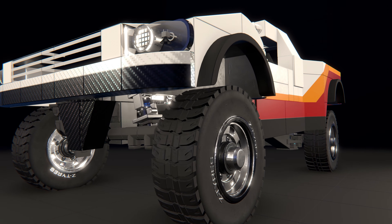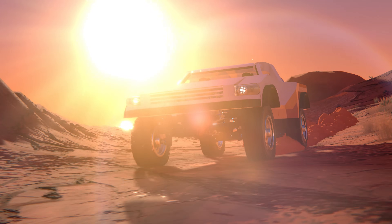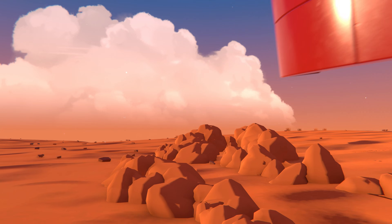Hello guys, this is the first tutorial video on this channel. Today, I'm going to show you how to build a suspension system for a trophy truck like this one, allowing you to easily traverse off-road terrain, just like this.